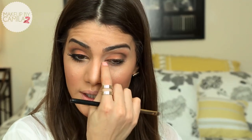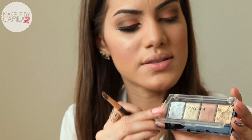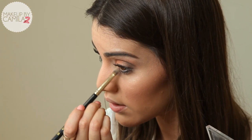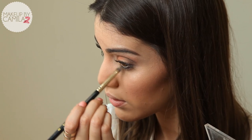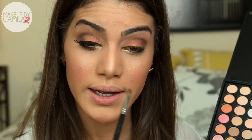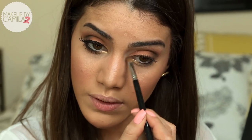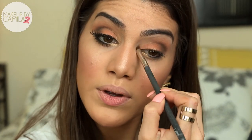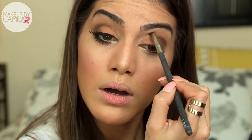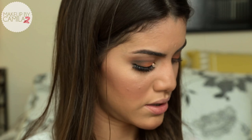Now I'm going to highlight on the inner corner of my eye and I'm going to use this shimmery cream shadow as a base — this is a Sephora palette called Unlimited, though it was sold at the end of the year so it's no longer available. I'm applying it on the inner corner, on top and on the bottom. On top of that I'm going to use a gold eyeshadow — I'm actually mixing two — and with a thicker brush I'm going to bring the shadow upwards towards the crease to give this nice open-eye effect.